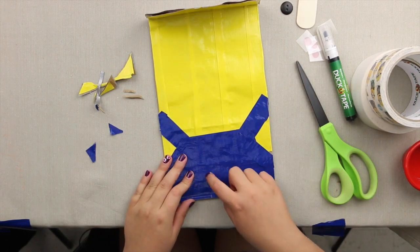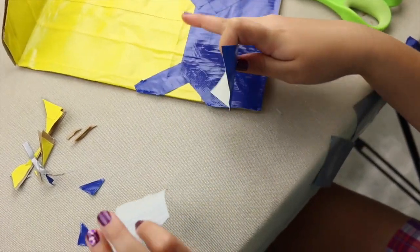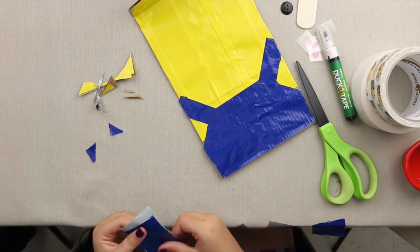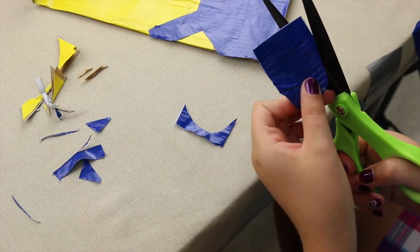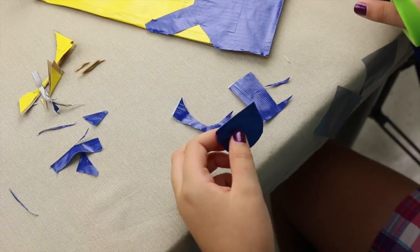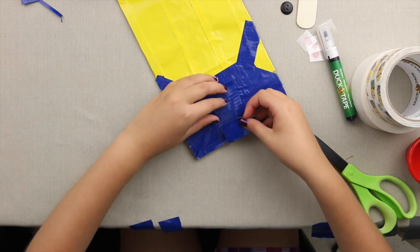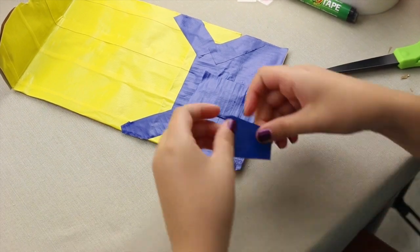Now we're going to make the pocket of the overalls. Take two pieces and put them on top of each other to make the area where you'll cut the pocket. Cut a rounded area, curve it in a bit, and then make a straight line across the top. Place the pocket onto the overalls and attach some pieces so that nothing can fall out.